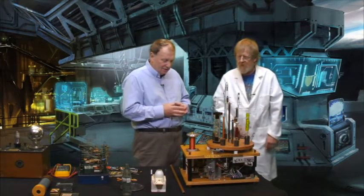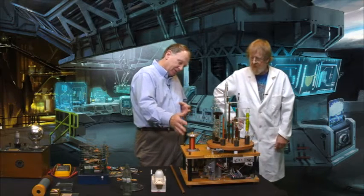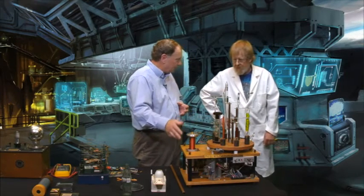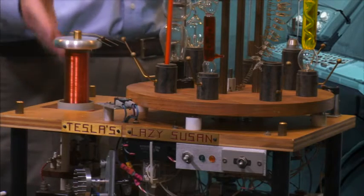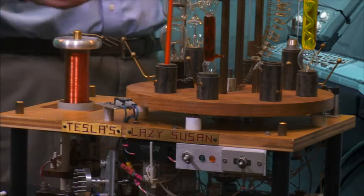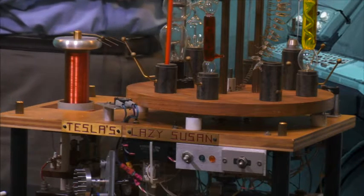So you had these Geissler tubes just sort of hanging around the house. Pretty much. This Tesla coil here — did you wind that yourself? Yeah. Say something about the process of winding that. That's a good way to start drinking. It's 36 gauge magnet wire — 30 gauge magnet wire is 10 thousandths of an inch in diameter, so 36 gauge is a bit smaller. You can have wire finer than your hair.